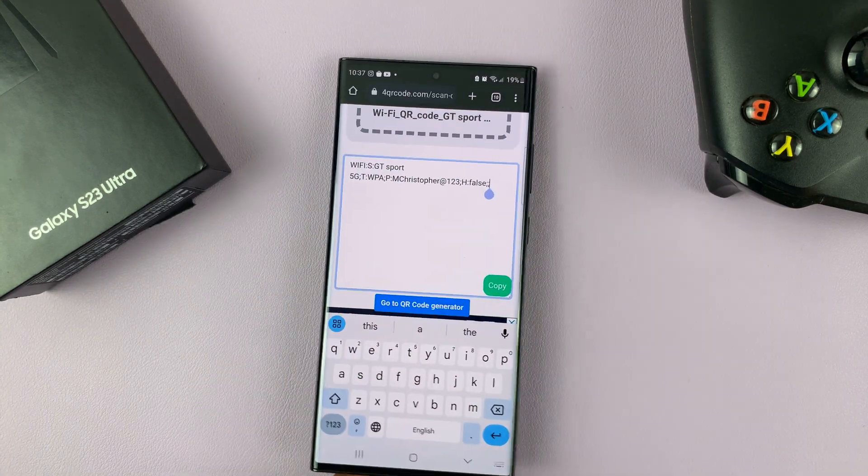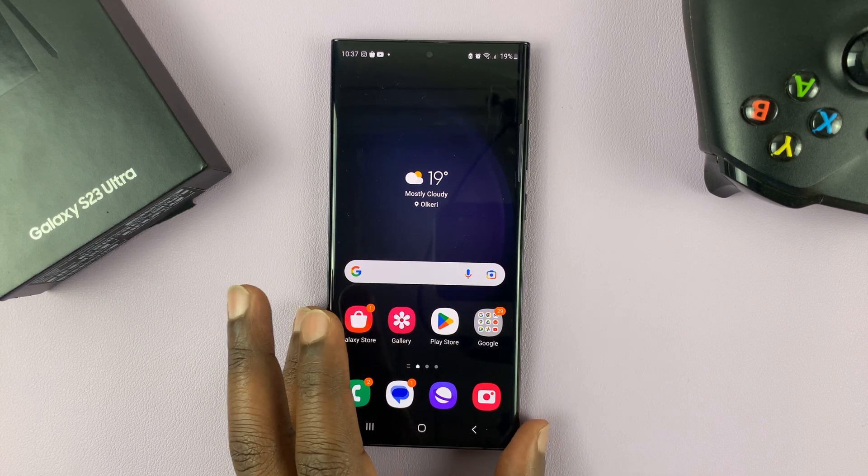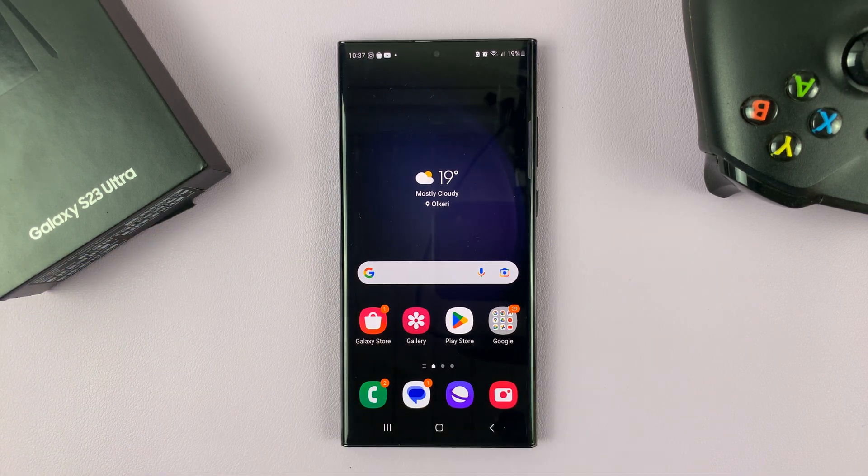And that's basically how you can see the password of the Wi-Fi that your Galaxy S23 is connected to. Thanks for watching — leave your comments and questions down below, and good luck.